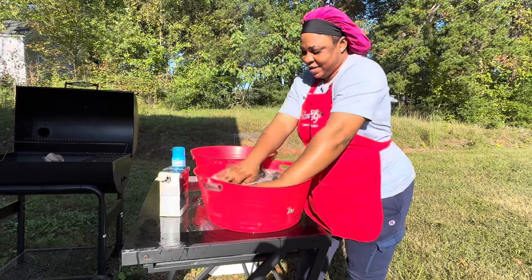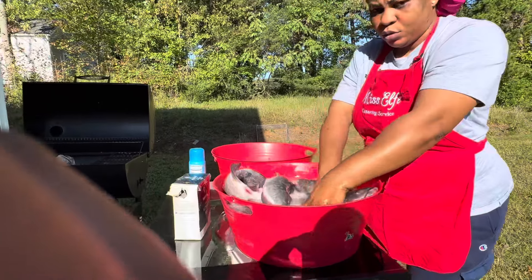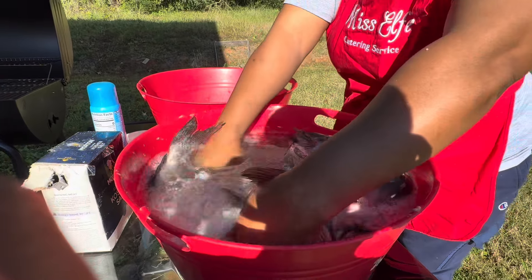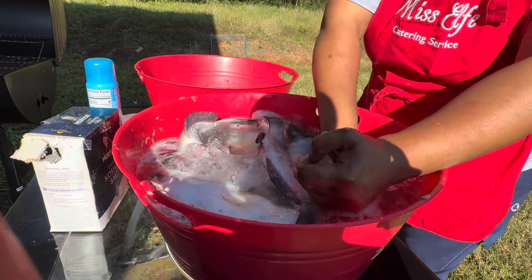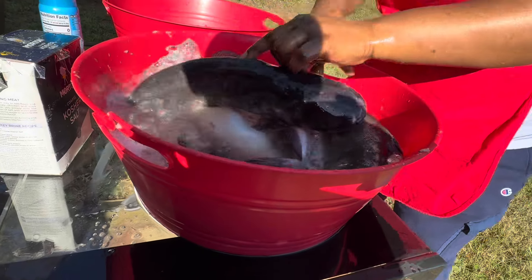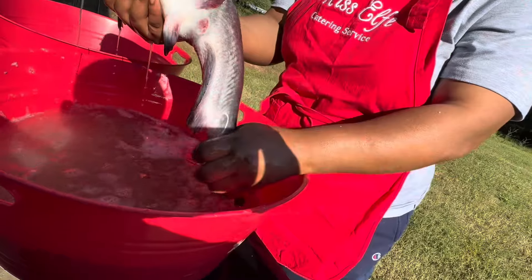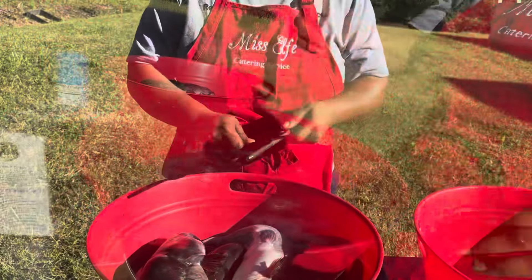I washed it all out to take all the sliminess away and get it cleaned. This is fresh fish — no preservatives, no chemicals, nothing. Fresh fish straight from the lake.